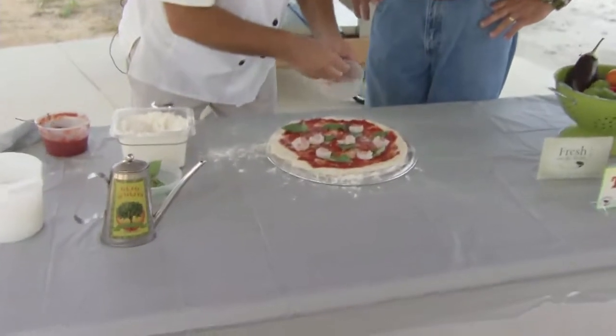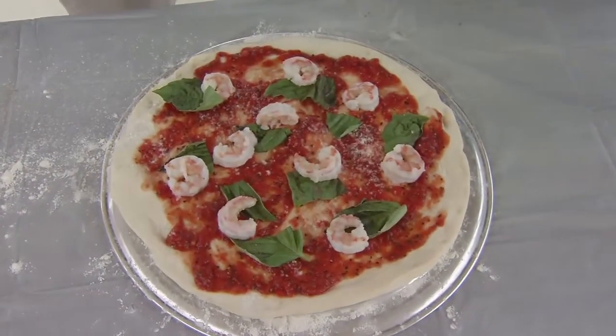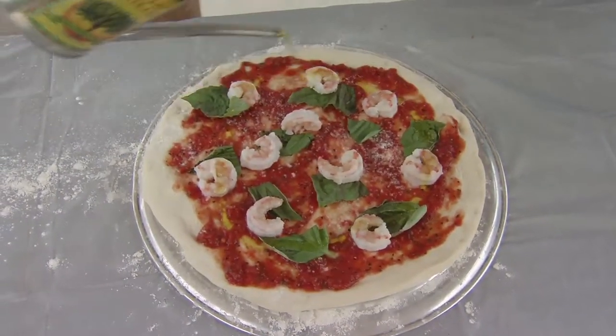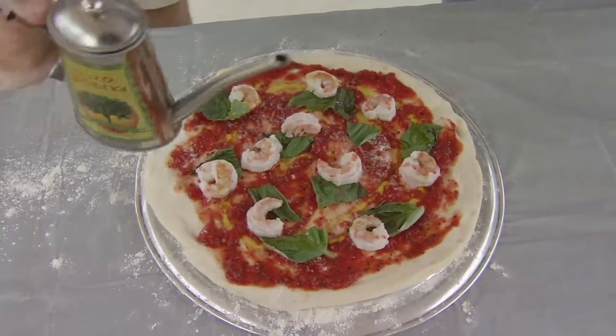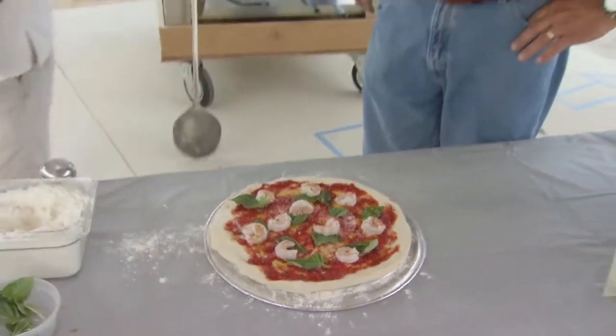We need local shrimp. Cal Norton Jr. ain't got nothing on you. Plus we're close to Darlington Raceway. Hit it with a little extra virgin olive oil, and a little sprinkle of salt.